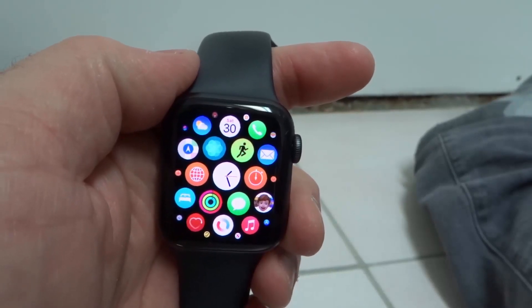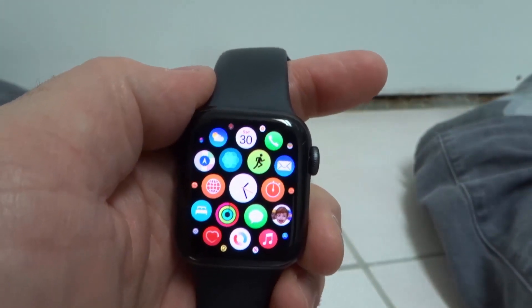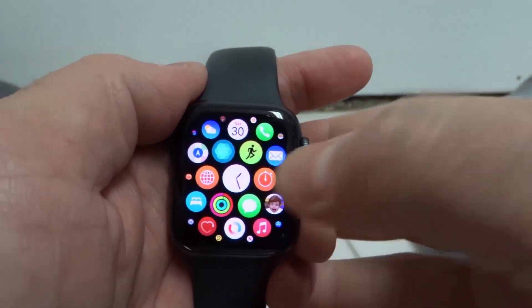Hey everybody, I'm here today to show you how to delete apps on an Apple Watch Series 6. This will be an easy tutorial, so let's get right into the video.